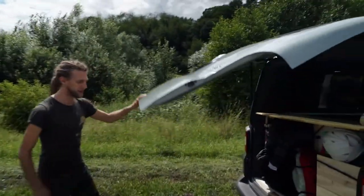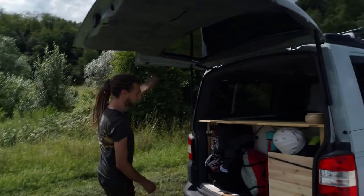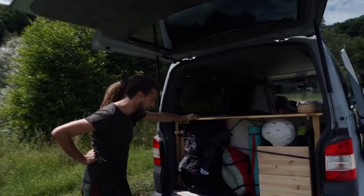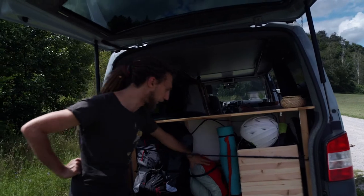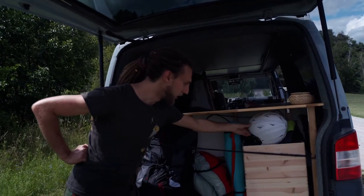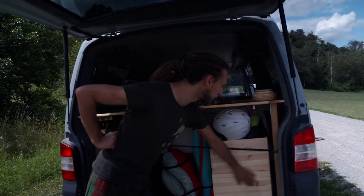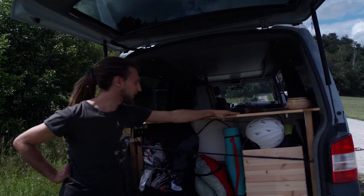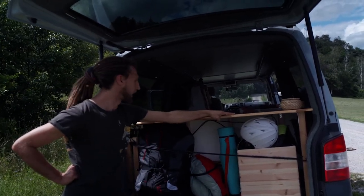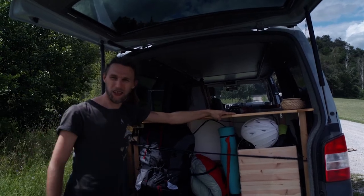We have a comparatively small garage compared to other vans, but it's enough for me. I get all my paragliding stuff in here, a little bit of outdoor equipment and winter equipment in those boxes. And that's basically everything I need. Everything else is inside.